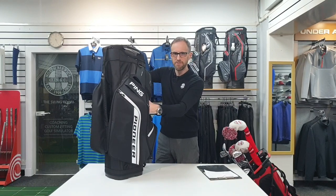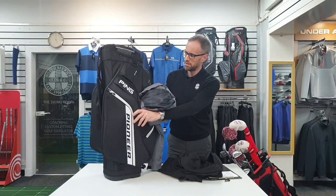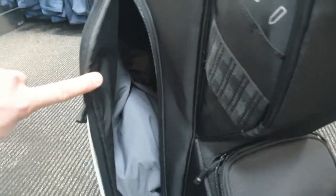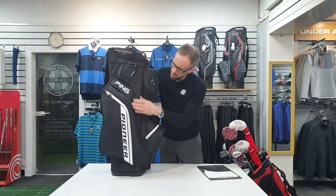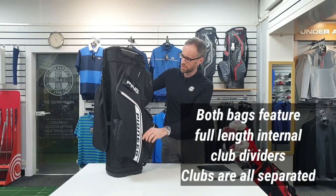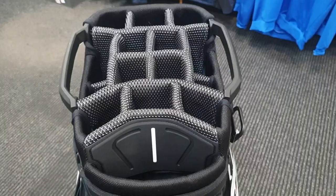It's maybe not quite as much give on these pockets as in the Traverse, but still easily big enough. Let's stick the waterproofs in straight away. That one in there, and that one in there - we got these easily in the Traverse, and again easily in here. In fact, even more room than the Traverse - that's impressive, and that's just one side. The zips feel pretty solid and there is absolutely mountains of space in there. 15-way top - get 15 clubs in and get yourself disqualified.